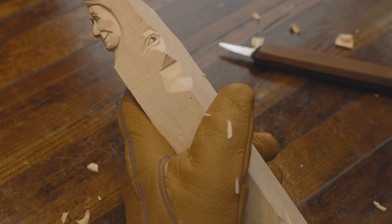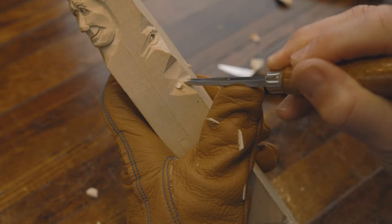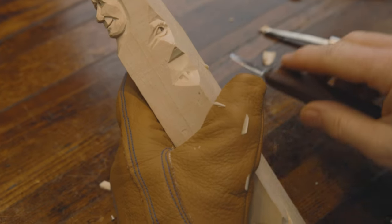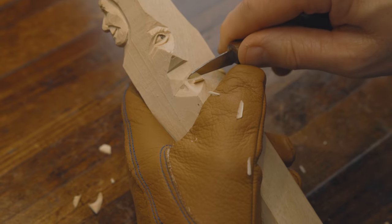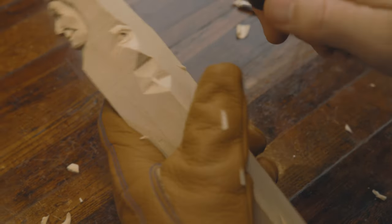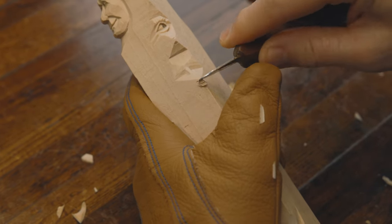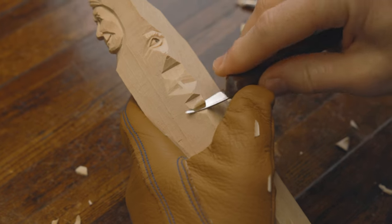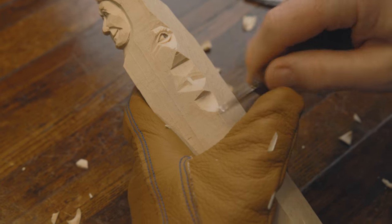We're going to take our U-gouge and put it halfway down to create the actual bridge, the part of the bridge of the nose. Take your knife and remove those two pieces. Coming out where you started with the U-gouge on the outer edge, push straight in to create more of a flat area for your eyes. Now we're going to come down here and do a rocking cut to create the tip of the nose, doing our pushing cut like we did our beginning cut — stopping to create the tip of this guy's nose.